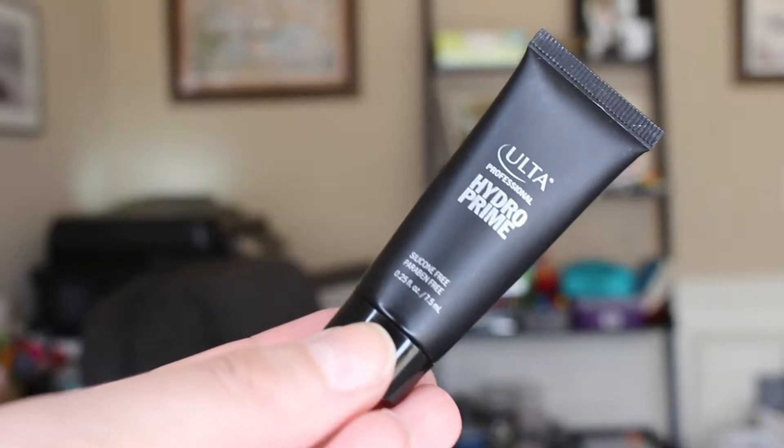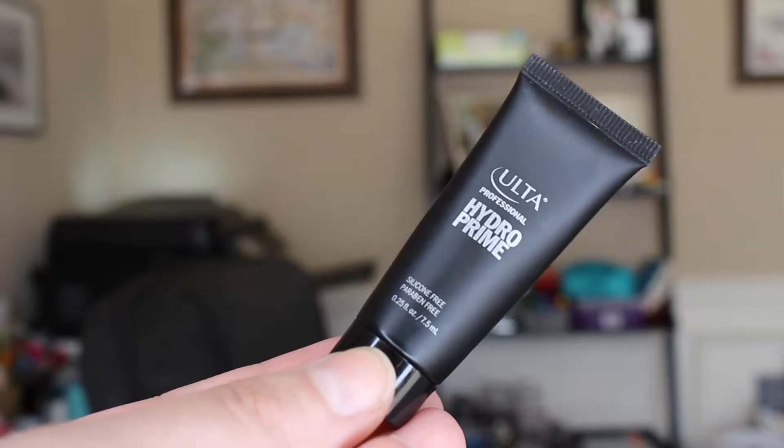Hello everyone, today I'm doing a get ready with me New Year's Eve edition. I start with a fresh clean face with moisturizer on it. I'm going to pull back my hair with one of my favorite headbands — it's very cute and festive. I always pull back my hair because I have a lot of baby hairs that spring up around my head and face, to keep them out of the way. Now we're going to use a primer — this is the hydro primer from Ulta. I got this as a sample and I'm really loving it so far.